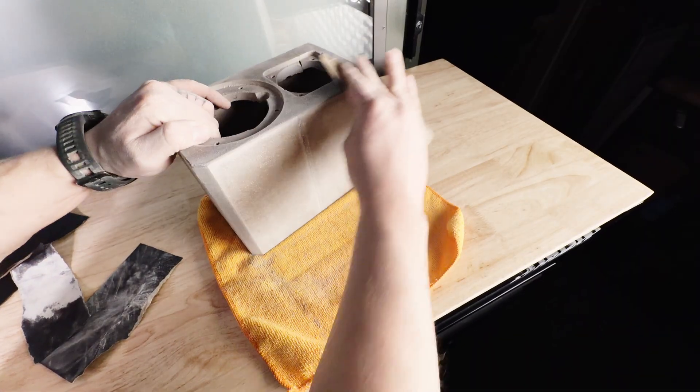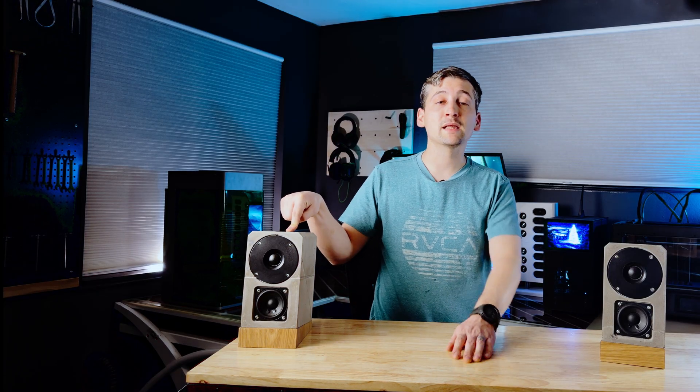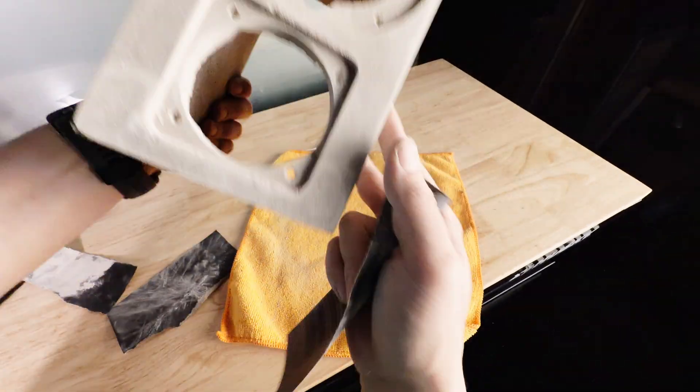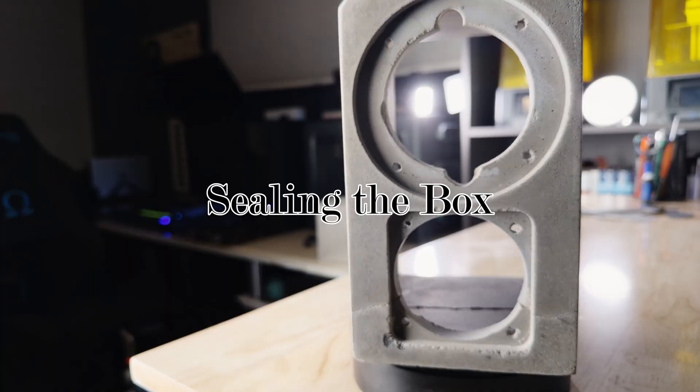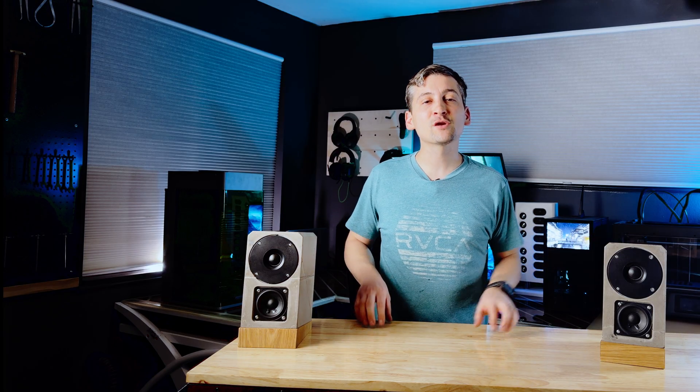Have you ever tried sanding concrete? I don't recommend it — unless you hate free time — because the concrete wins. After way too many hours, both enclosures were sanded up to about a thousand grit. And they are stupid smooth.